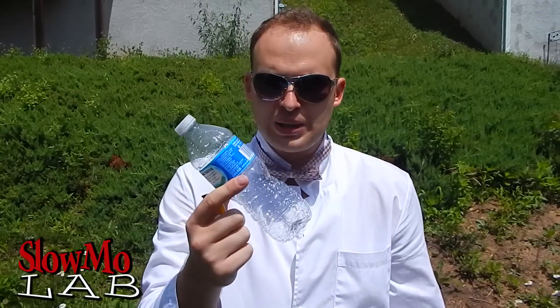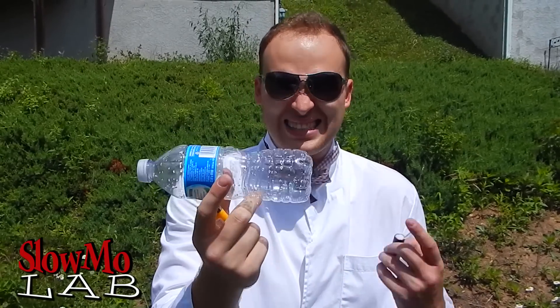Welcome to the slo-mo lab! It's a firecracker day and today we are going to blow up some water bottles. First, I am going to blow up the empty water bottle at 62 thousandths frames per second, and then I think we are going to fill it up with water, throw the firecracker in, and do a big baraboom! Let's do it!